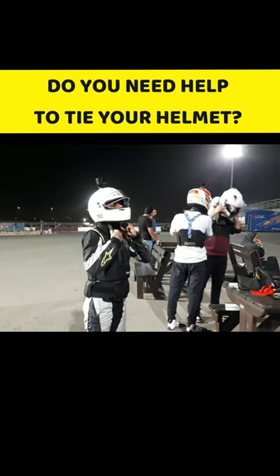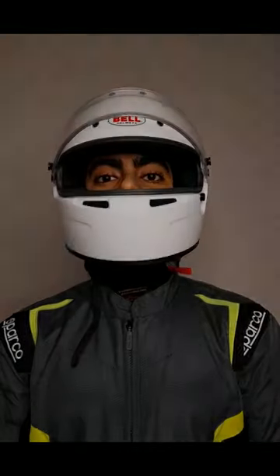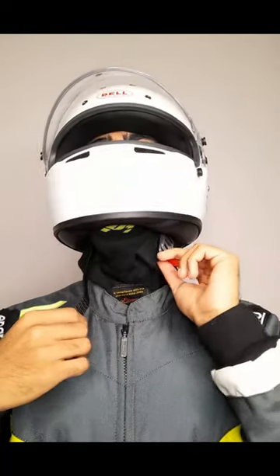Do you need help to tie your helmet when you go karting? Pull the straps down with both hands.